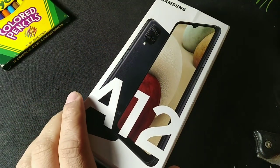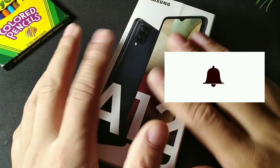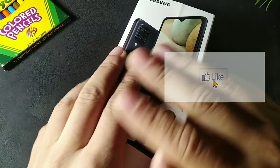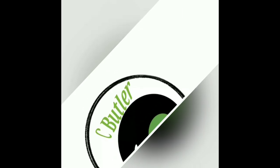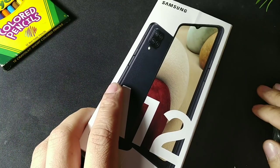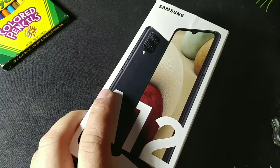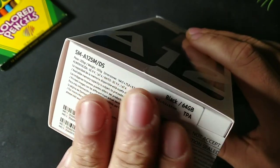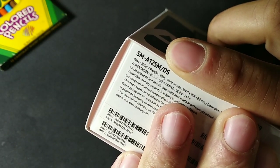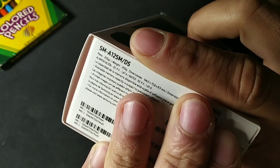Hey, what's going on guys? Today we're going to be taking a look at the A12 from Samsung. If you're new to the crew, make sure you subscribe and get notified. This is the American version of the Samsung Galaxy A12 — it gives us four gigabytes of RAM and 64 gigabytes of internal storage. The model number A25F is the three gigabyte version; this is the four gigabyte version.